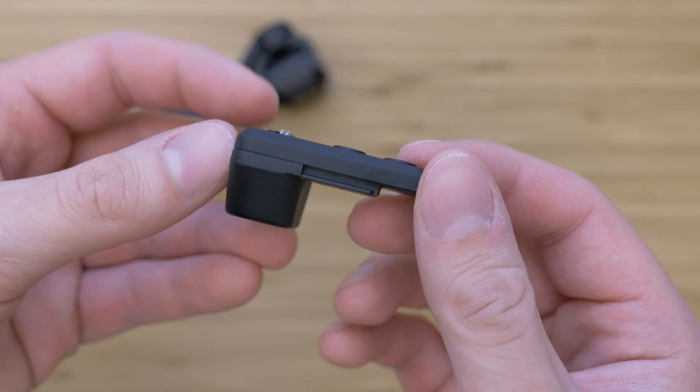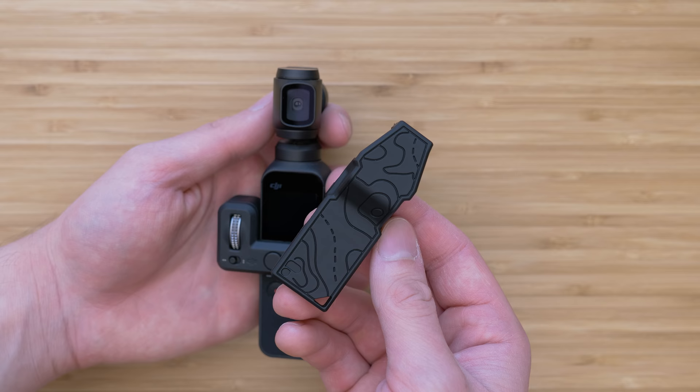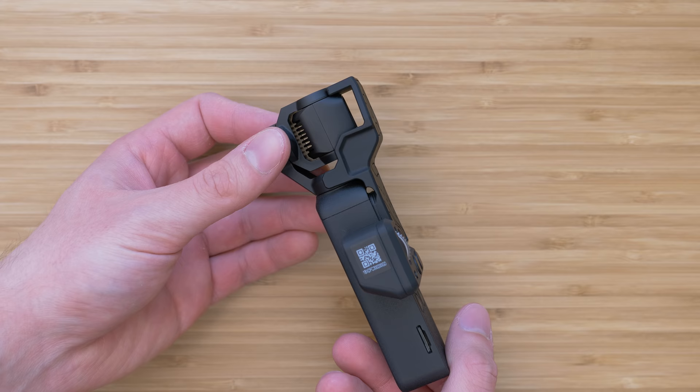The disadvantage is that it cannot be stored in the original case, so if I don't want to take it off, I use this gimbal lock by PolarPro which protects the screen and the gimbal on the Osmo Pocket. It just snaps in place, it has a very nice rubberized surface and original design, so it is very useful for the Osmo Pocket with controller wheel.